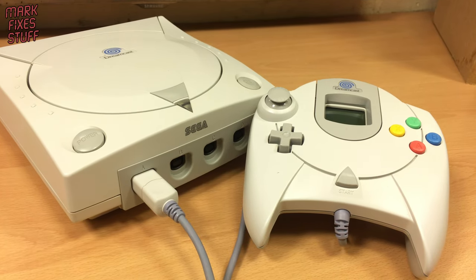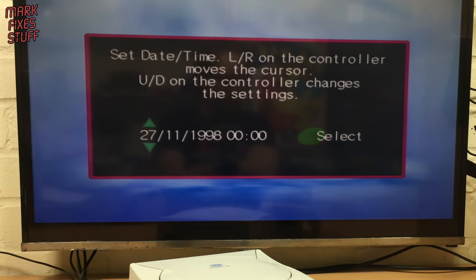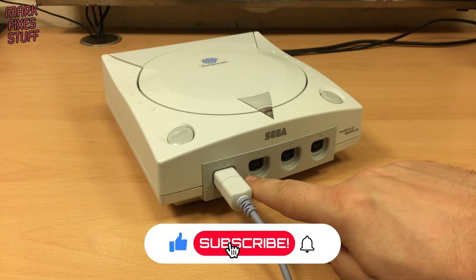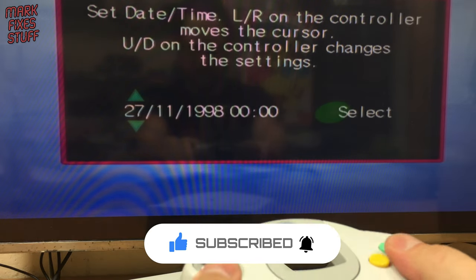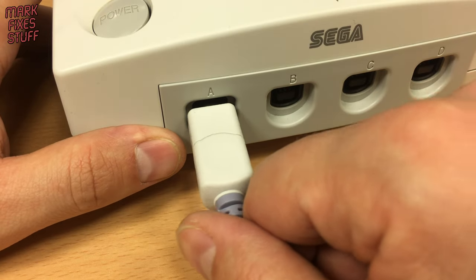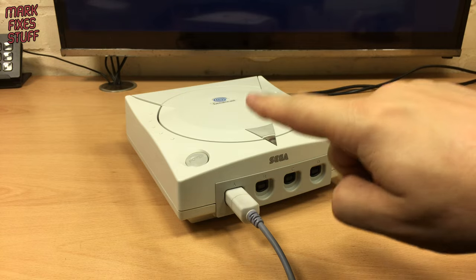The Sega Dreamcast is a great console, but time has not been kind to the soldered-in battery. There's also a common problem with the controller ports failing, like on this console. This is due to a controller fuse that can blow if you unplug, plug in, or even wiggle a controller sometimes. We're going to fix these problems right now.